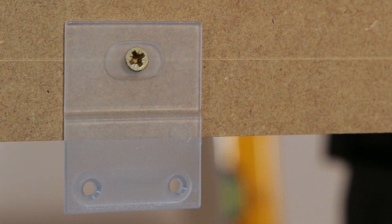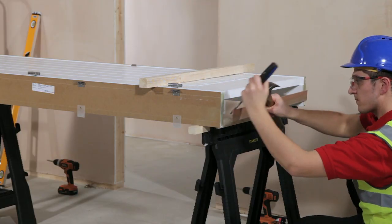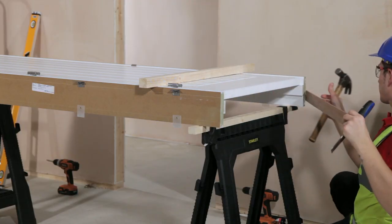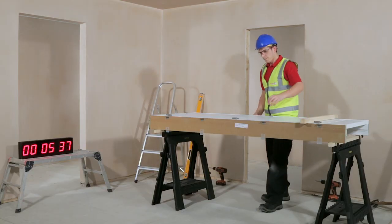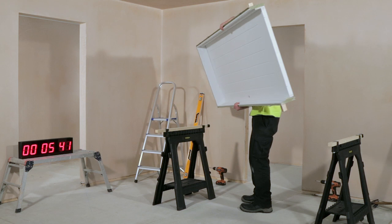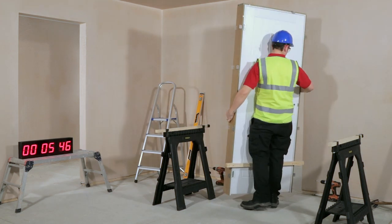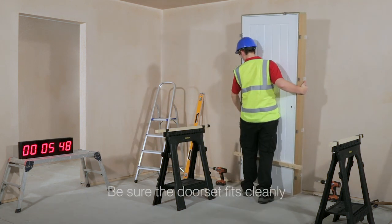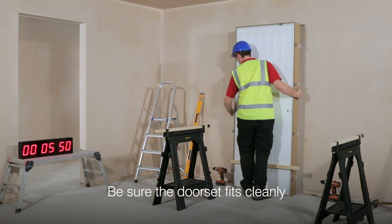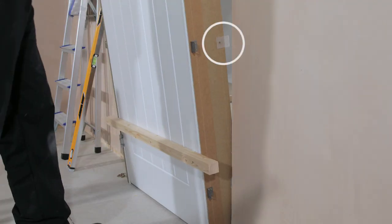With the brackets in place, remove the transit brace, leaving the retaining brace in place. Position the door set in the opening, again making sure not to bend the plastic brackets.